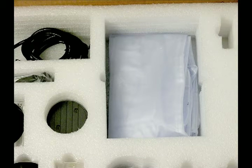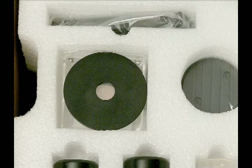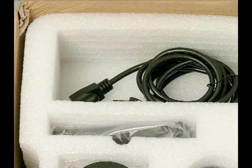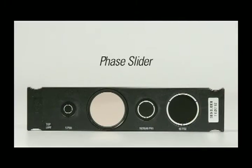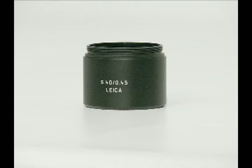You will receive the following: a dust cover; eyepieces, if they are not fixed in the stand; round stage insert; power cord; phase slider; objectives; and condenser.